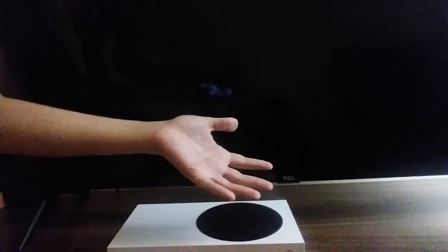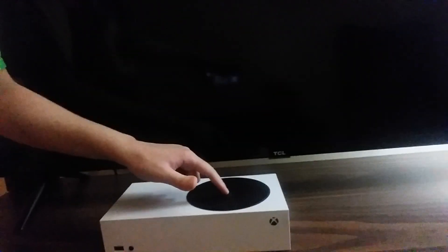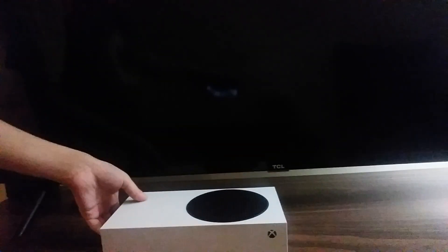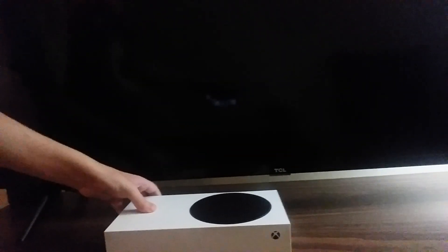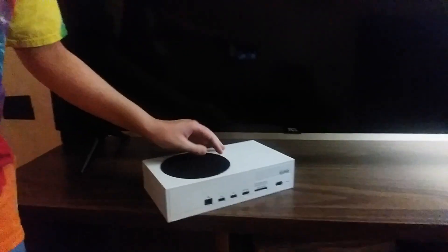Not an X, because the Series X price is high and this one is low — the Xbox Series S is the lower-priced option. Here's the front of it, and there's the back of it. That's my new Xbox Series S review.